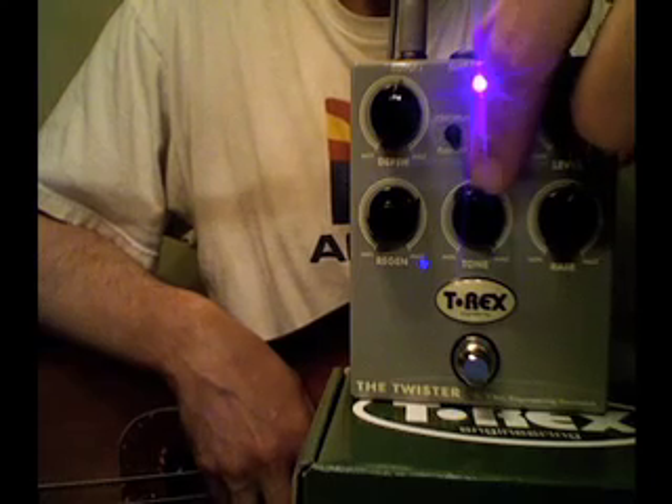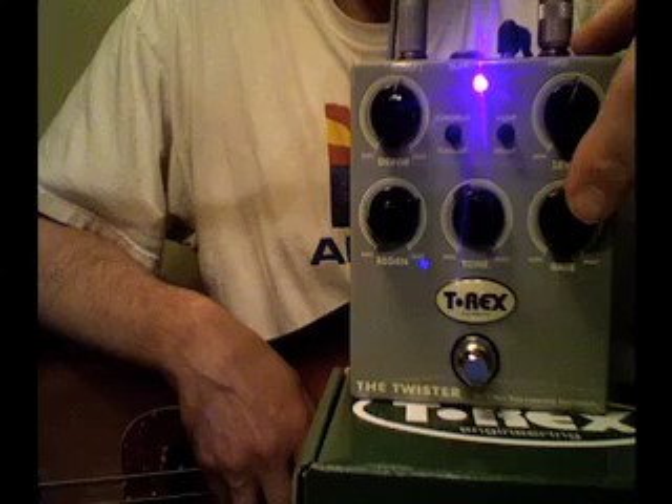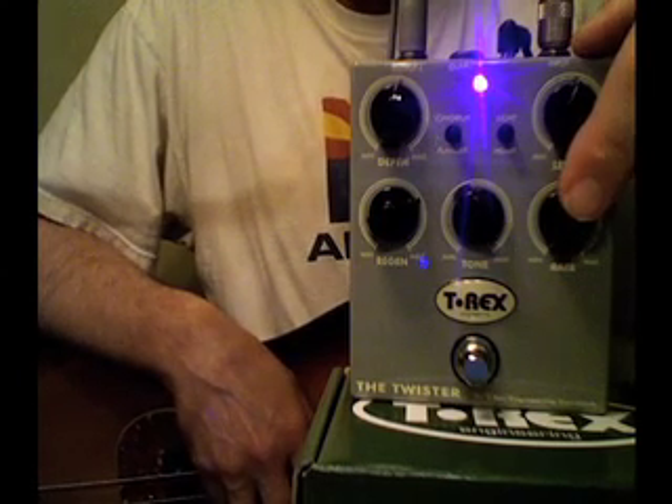We need all the highs we can get for the bass. For guitar it works nice so you can cut your highs off and get more of a retro sound. And we've got a speed or rate knob.